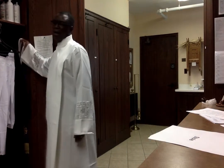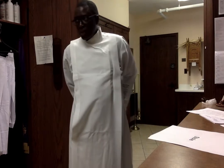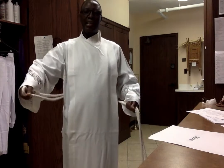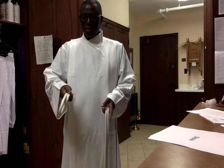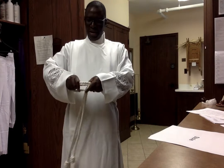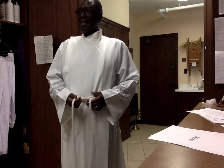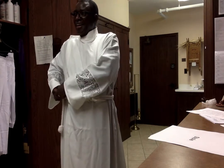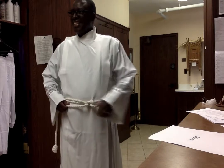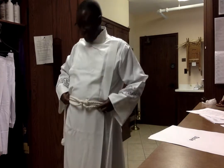After that we have the cincture. Many priests have different ways of putting it on, but the purpose of the cincture is to hold the alb and the next item, which is the stole. I usually do it this way and turn it in, then go on the side. In the seminary they taught us how to do this. The seminary is like college for becoming a priest — there was a class that included how to tie the vestments.